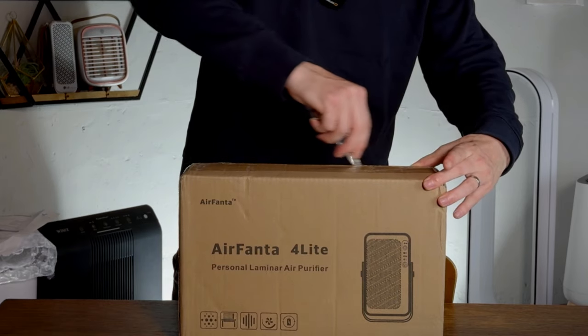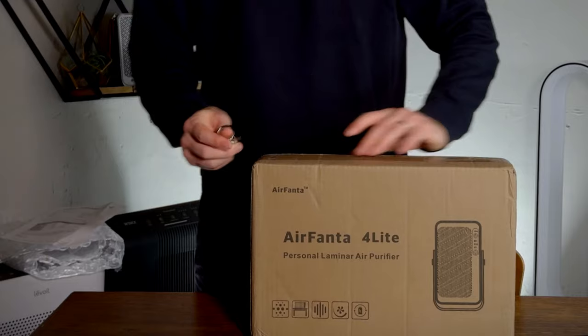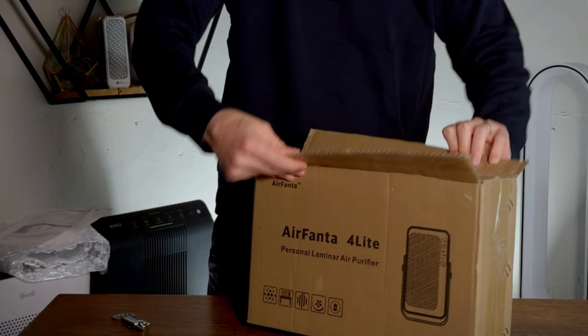It's probably most likely the kind of version you would compare to something like the Smart Air QT3. The reality is there's not that many personal air purifiers on the market, so it's great to see something that does it.